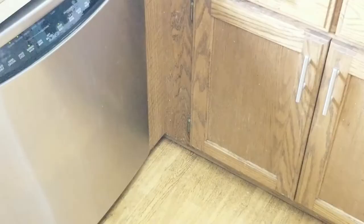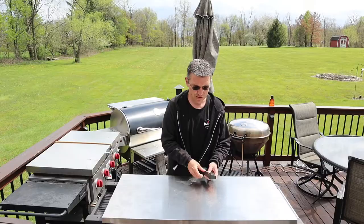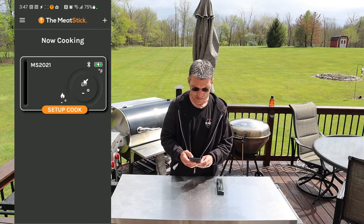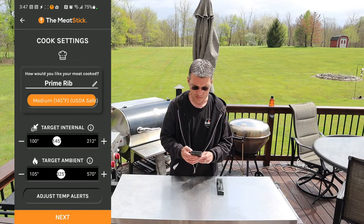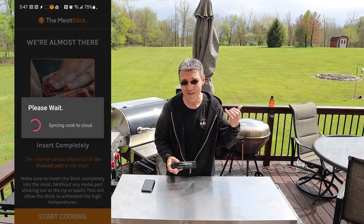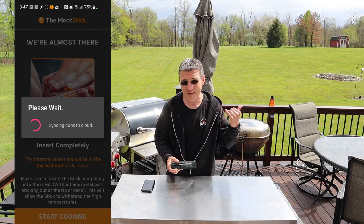Dishwasher safe — we're going to find out. I'm throwing it in the basket and running an 84-minute dishwasher cycle. After 84 minutes, let's get it back in the charger and see if it still works. I'll set up a quick cook — air fryer, beef, prime rib — just to test it. It's talking. So it survived all four tests: smoker then grill, sous vide then grill, deep fried, and then through an 84-minute dishwasher cycle.